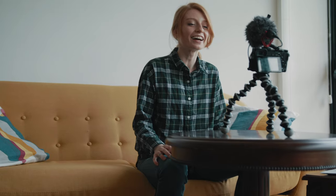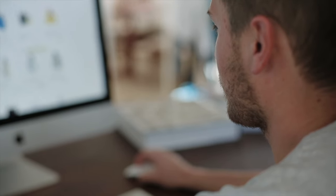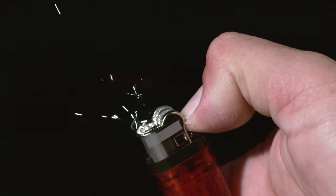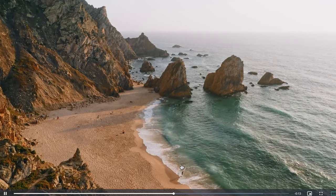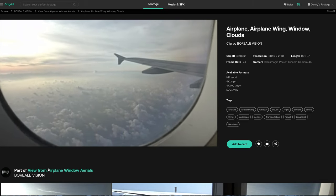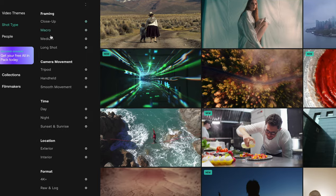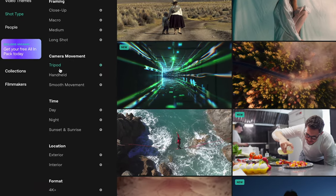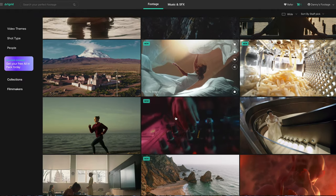For video editors and content creators, there is a website you should check out called Artgrid. You might be thinking you don't need any royalty-free videos or b-roll, but I encourage you to check it out — there are many times I've needed b-roll at the last second and I don't have to go shoot it myself, or sometimes I just need good visuals to help tell a story. I can just find it on Artgrid, download it, put it in the video and it looks great. You can browse their website, search for clips, and find exactly what you're looking for — there's a lot to choose from and they're adding more all the time.